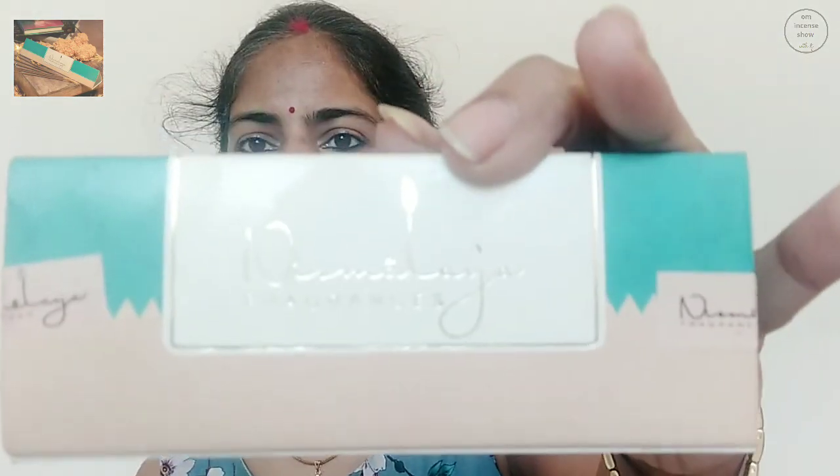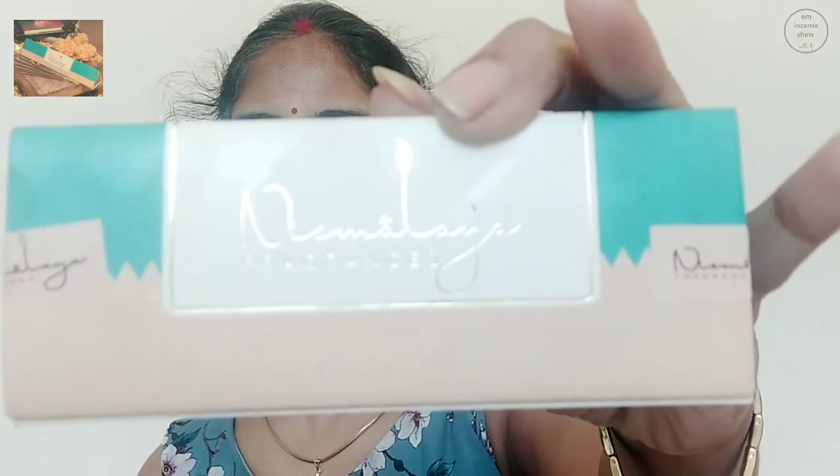On the other side we have Nirmalya fragrances, and the beautiful Nirmalya logo with fragrances written in golden. On the back side again we have the same thing that's written in all of their packs — nirmalya.com. And Nirmalya meaning pure. Nirmalya made from flowers.